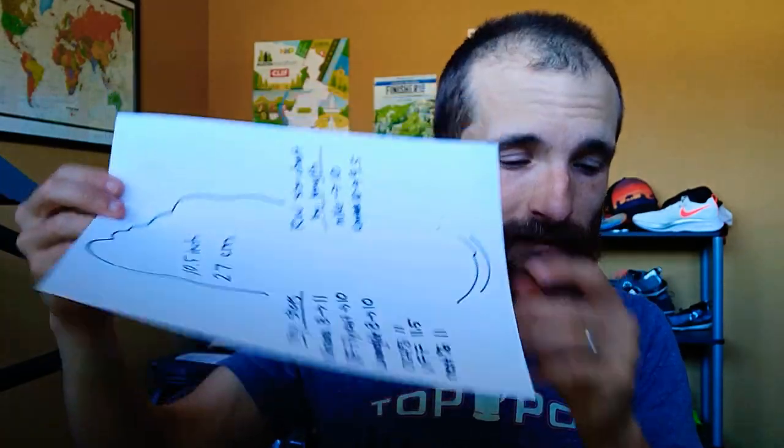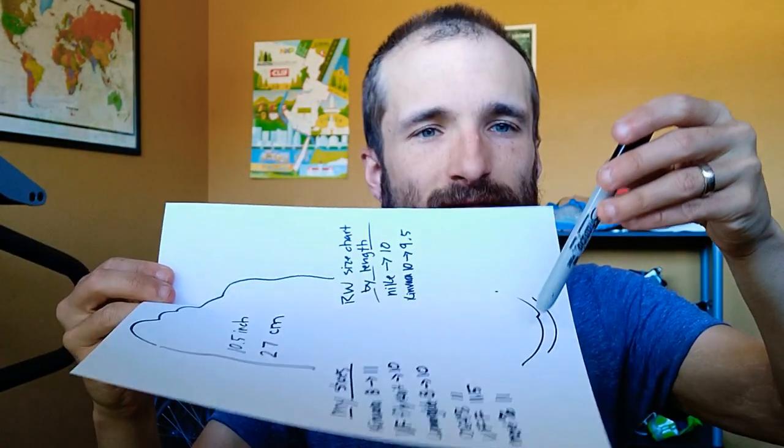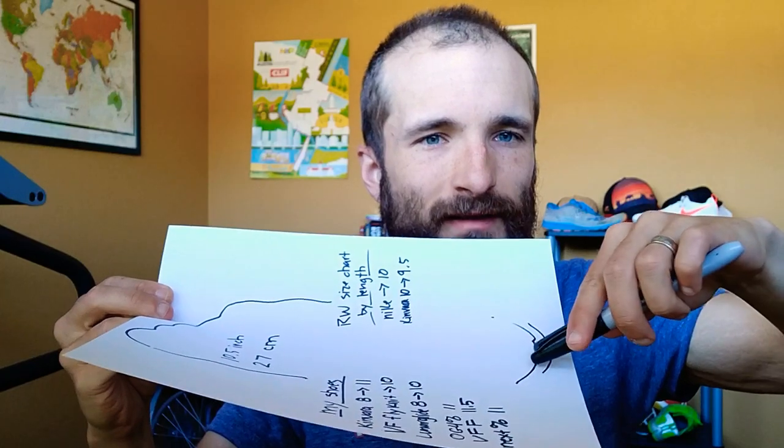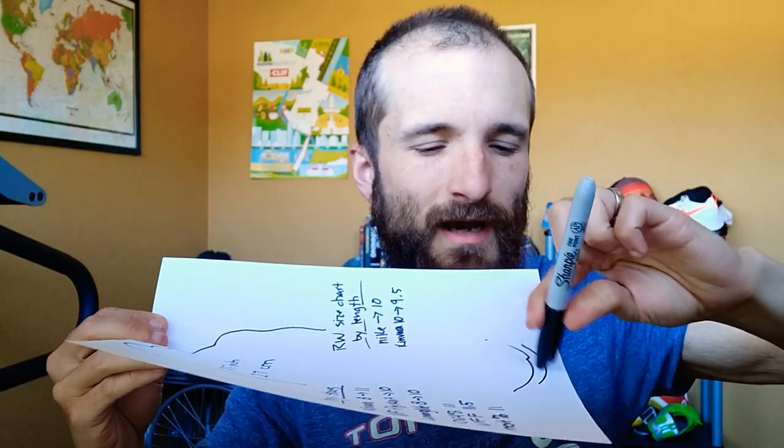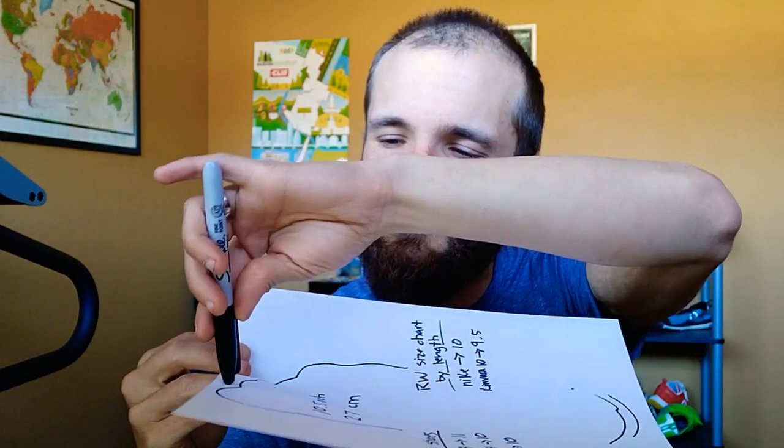So here's what I did: I stood on a piece of paper and I traced an outline of my foot. This inner line is with the Sharpie against my heel, and this outer line is with the Sharpie more straight up and down. The big toe sits low enough where it's basically the same. But from here to here with a tape measure is ten and a half inches.